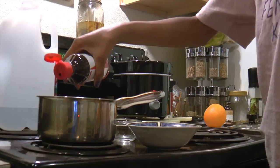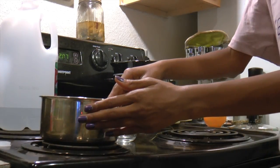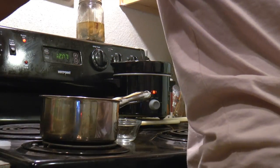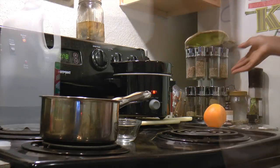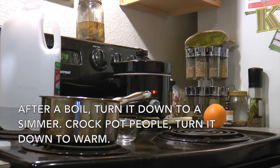Nice fall smell. For your pot, you want to bring it to a boil, so I'm going to turn my pot on right now. Put it on high — both are on high — and we are going to see what they look like when they boil.